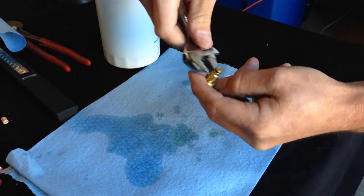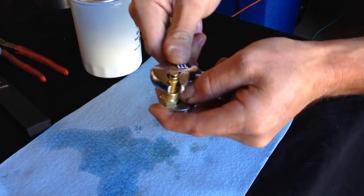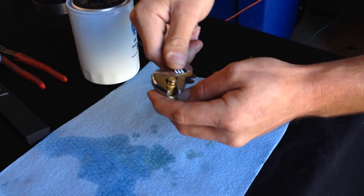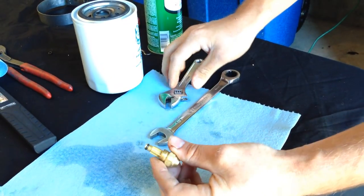Get your crescent wrench and your 5/8 wrench again. Tighten down the crescent wrench on the stem — just give it a little turn. You don't have to muscle it down real hard. And then we just cleaned the nozzle.